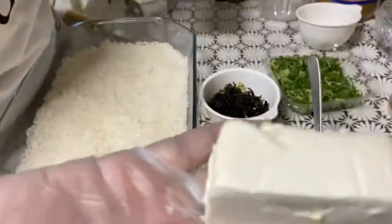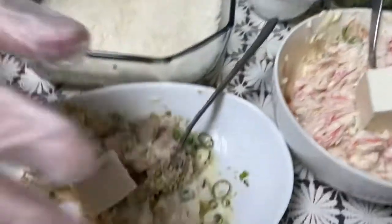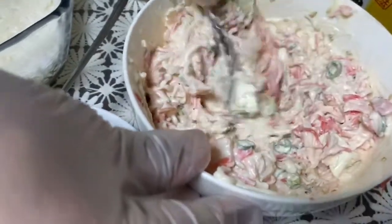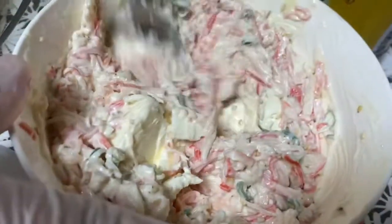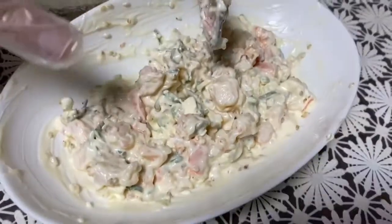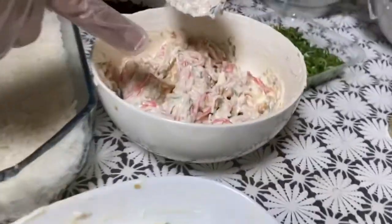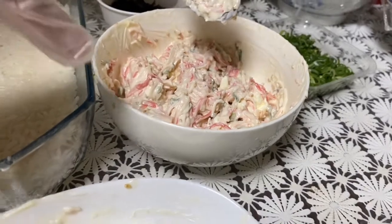I will divide it into 2 because we have two flavors. Mix it well. This is artificial crab — mix it well. So we've already mixed the cream cheese with shrimps or ebi or hipon, and this is also already mixed — cream cheese with artificial crab or kamaboko.